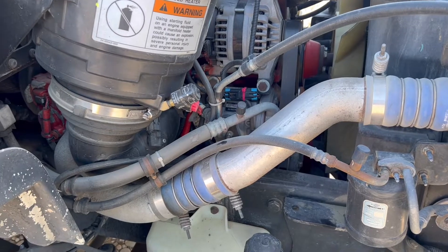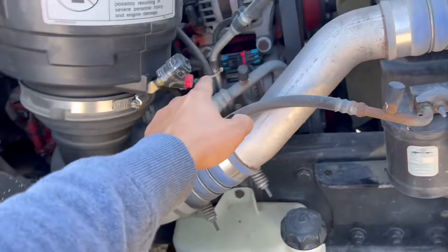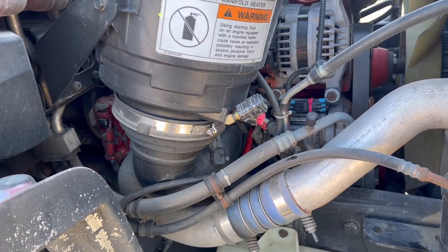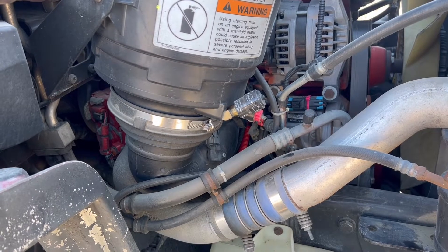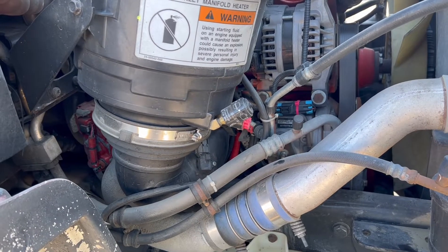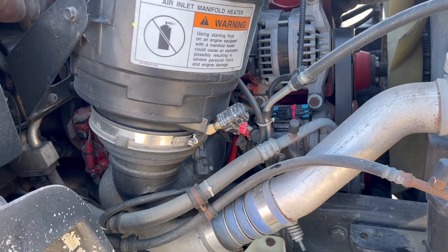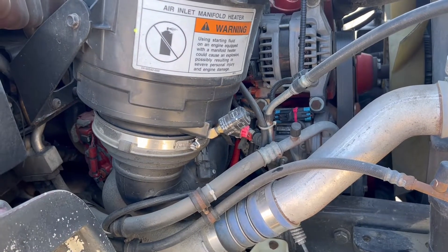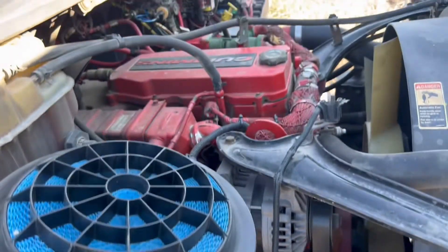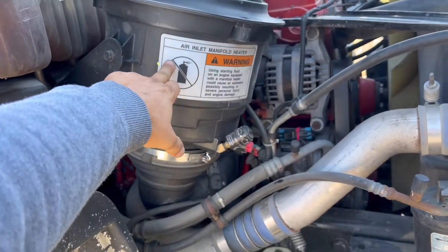My next guess is gonna be the oil cooler, located here behind the oil filter. Never done this job before, so I'll be doing it today and show you what I did - I hope my video will help you guys. This is the most common problem on these ISB Cummins engines. First, we're going to take the air filter box off.